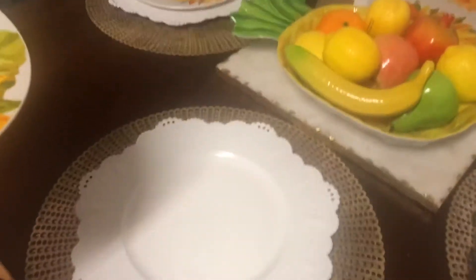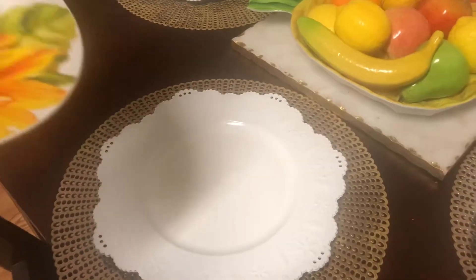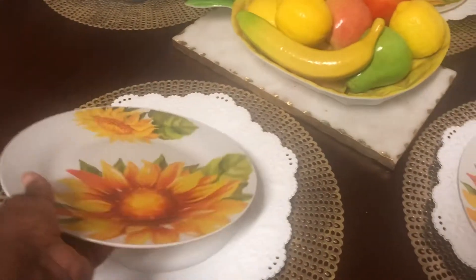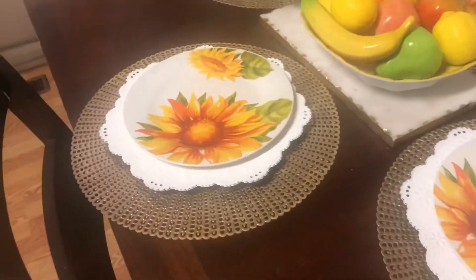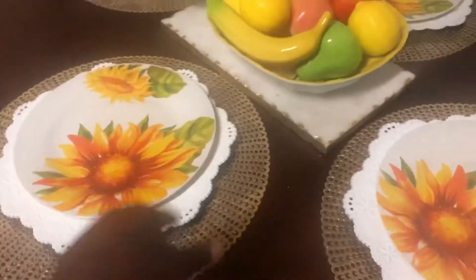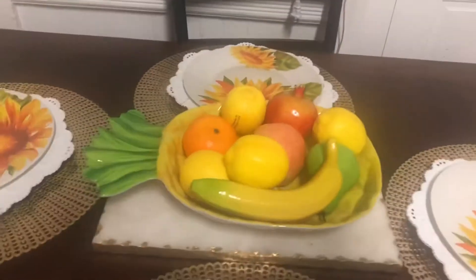And the chargers - I basically use these with any decor that I have. And those I got at Michael's. And the placemat I picked up at Big Lots. So those are my plates and my centerpiece.